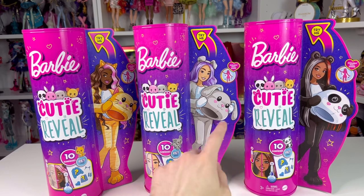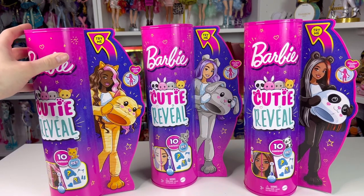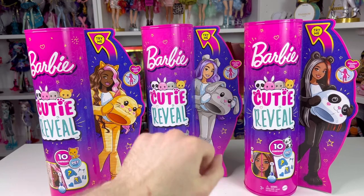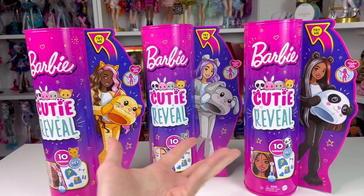I did get the panda first, and the next day I got these two together. I'm very excited to see what the quality on these guys is going to be, if their faces are as pretty as the Barbie, because I know she has a pretty face. And I'm very curious to see what her hair type is, and I want to see if her face is as bad as the pictures I've seen. So let's get into this, shall we?